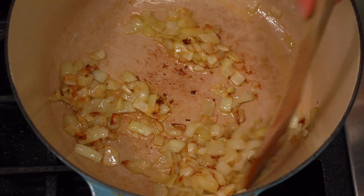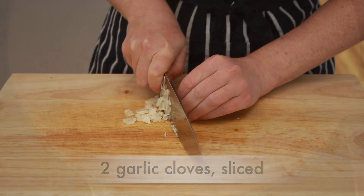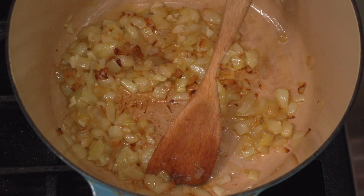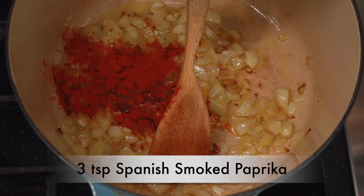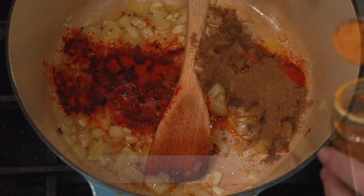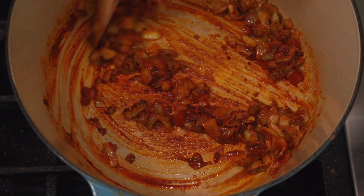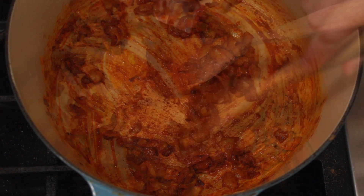You don't want them to brown too fast — regulate the heat as necessary. I usually use this time to chop anything else I need. When the onions are tender and brown, add 2 sliced garlic cloves — you can also put them through a garlic press. Then add whatever spices you want to use. Here is what I use: 3 teaspoons of Spanish smoked paprika, 2 teaspoons cumin, 2 teaspoons coriander, and 2 teaspoons turmeric. Chili flakes would be fabulous here too. Stir everything together to let the spices toast a bit and get aromatic, about a minute.